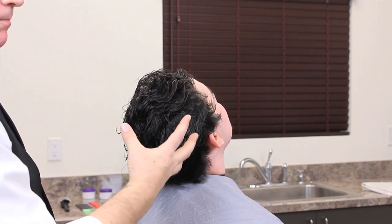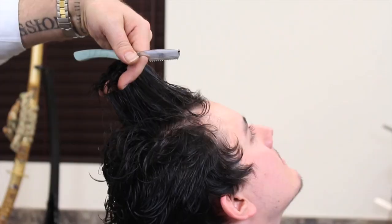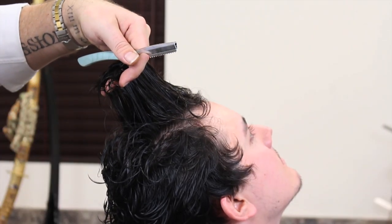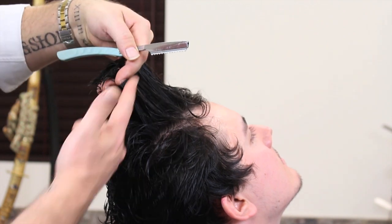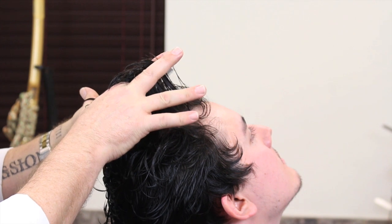This looks very random but we are actually elevating the hair up. The key difference between razor cutting and shear or scissor cutting is that with razor cutting we work beneath our fingers, whereas with shear cutting we work above our fingers.